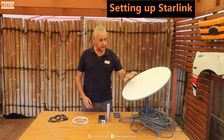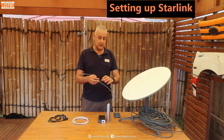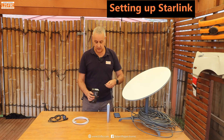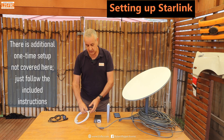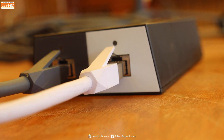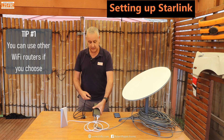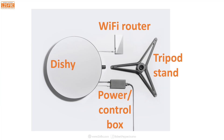Here's how it works: there's the dish, and attached to it is a long ethernet cable. This disc only connects at one end — we call it Dishy — and it's permanently connected via that grey cable into the grey side of the control box. Then a standard white ethernet cable plugs into the white side and into the router, and a standard power cable plugs into the back of the router. You plug that into the wall and that's basically it.